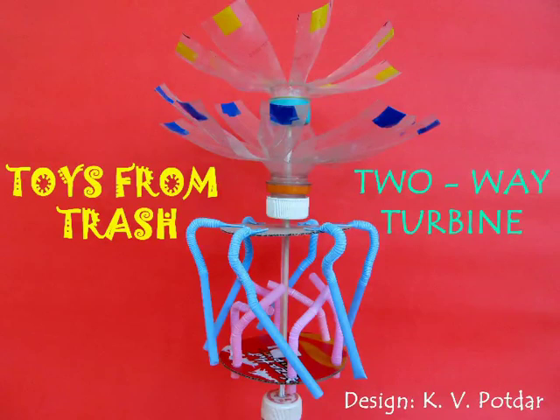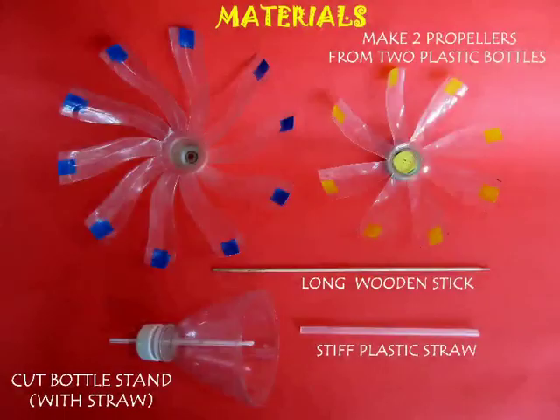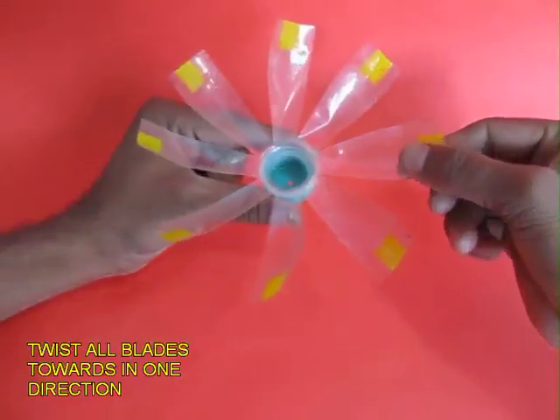To make this two-way turbine you will require two propellers made from cut bottles, a long wooden skewer, and a stiff plastic straw.